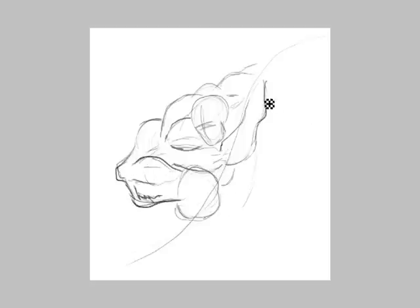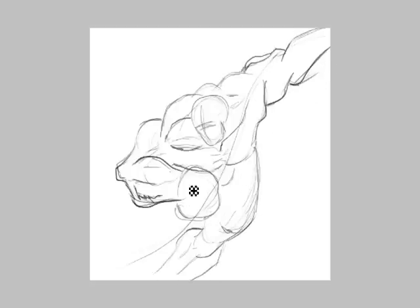The first thing I want to establish is movement. So I have that S-curve, and I'm just trying to follow that S-curve. I kind of want the arm in the background receding a little bit, so I made it taper off and get smaller. And the arm in the foreground gets a little bit bigger.